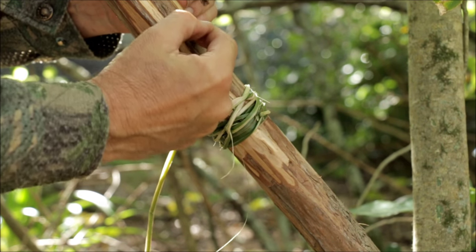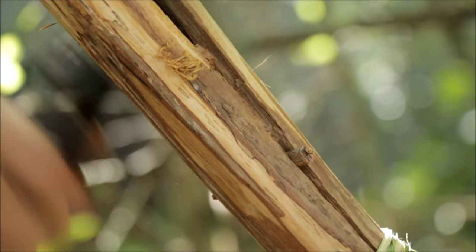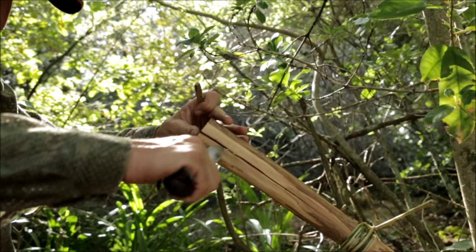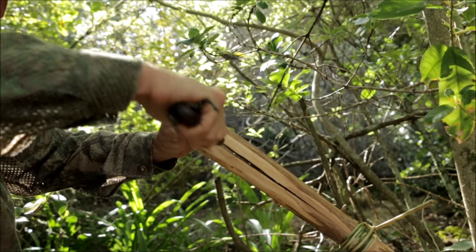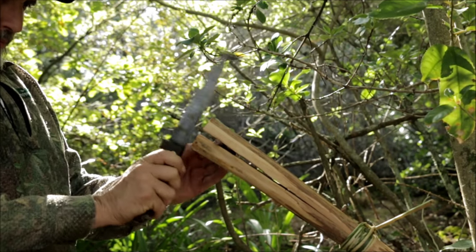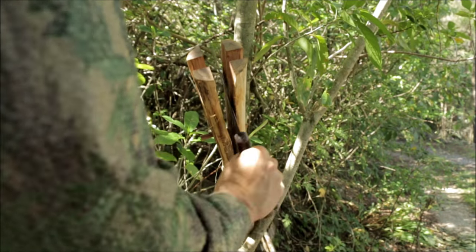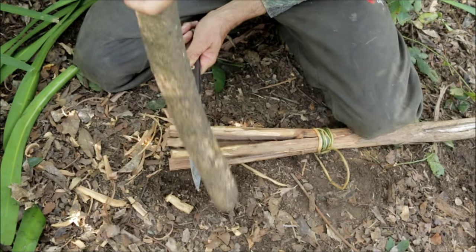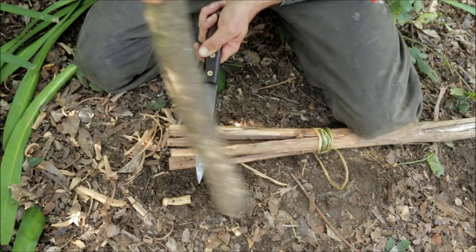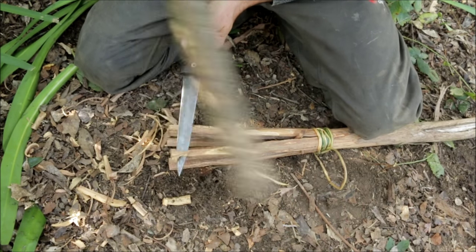These pegs are going to get driven down to about here. I'm going to poke another wedge on this side here. We're going to make each end sharp just using the baton and the knife like this. And then we're going to take it to the fire and rapid dry it.